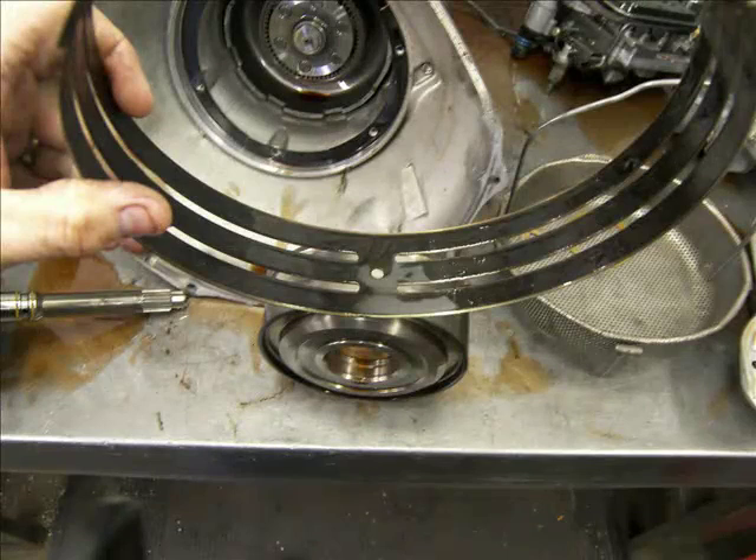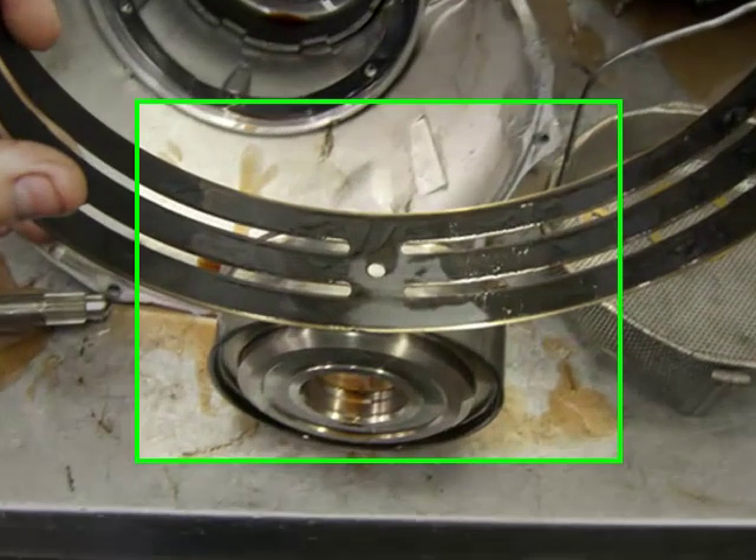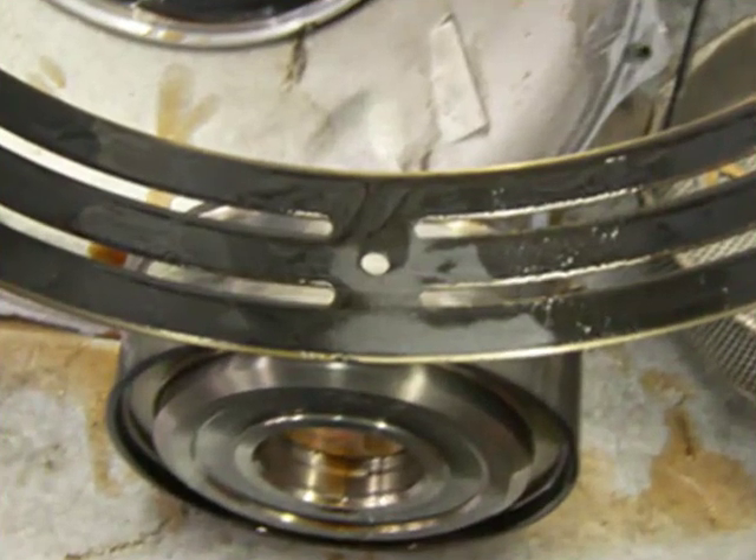Here we see the intermediate band removed from the transmission. Upon closer look we can see the band material burned black and scored. This greatly reduces its capacity to hold the direct drum still, which must be done to achieve second gear.